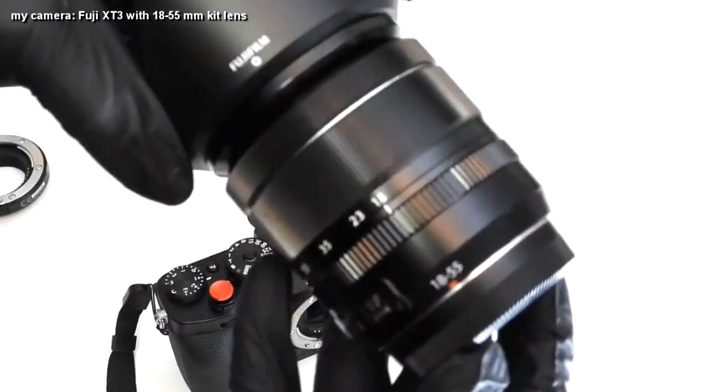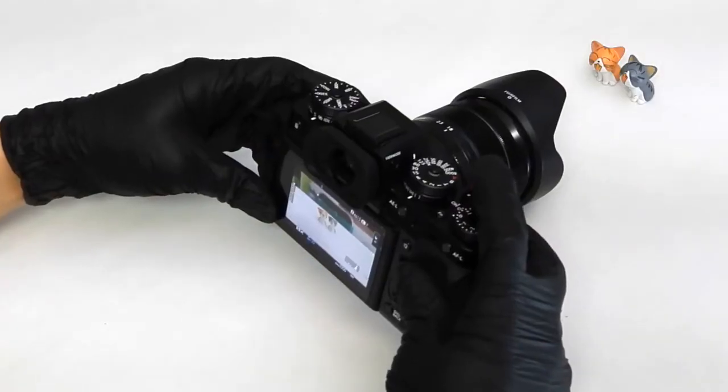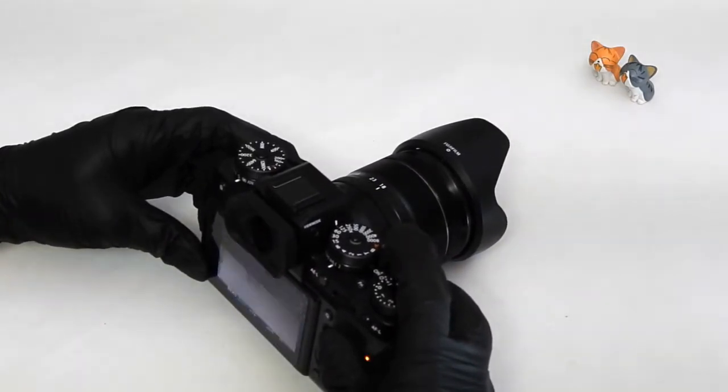In other words, you can't get that up-close shot you want for macro photography. So I'm just going to quickly show you the difference between the closest shots I can get with my 18-55mm kit lens and what it looks like after attaching the macro extension tube, so you can see the difference for yourself.